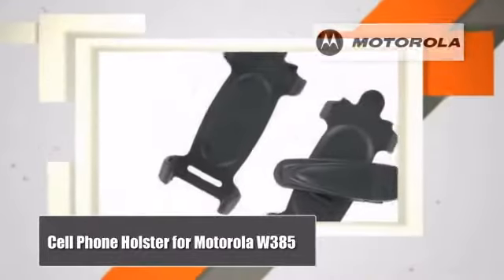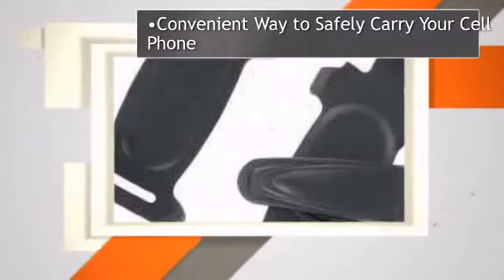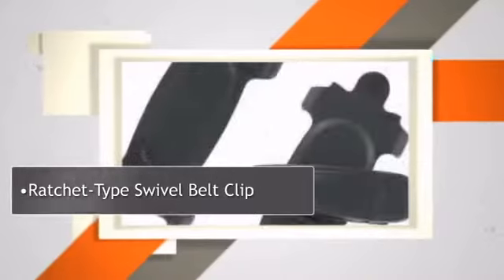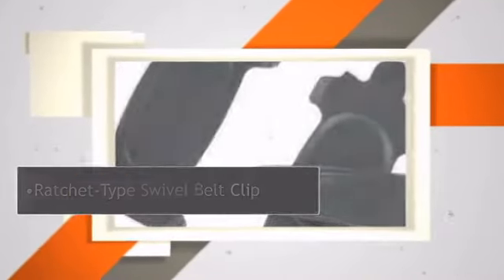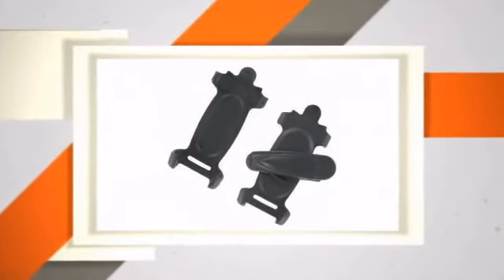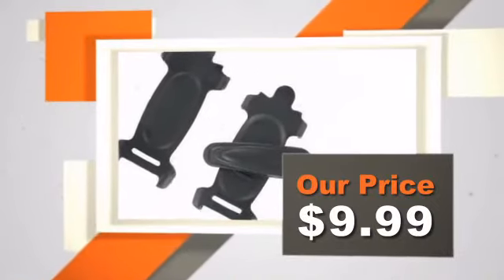Wireless Emporium brings you this great product from Motorola. No other store online or offline is able to offer incredible warehouse-like pricing like we can at WirelessEmporium.com. It's our goal to make every customer a customer for life. Our prices are always well below retail prices.